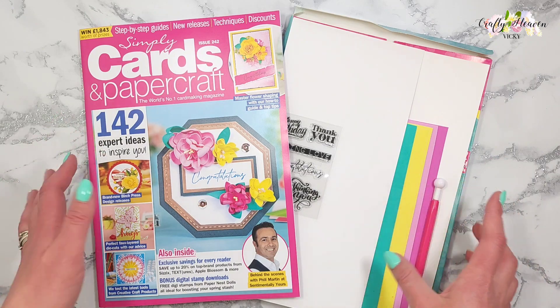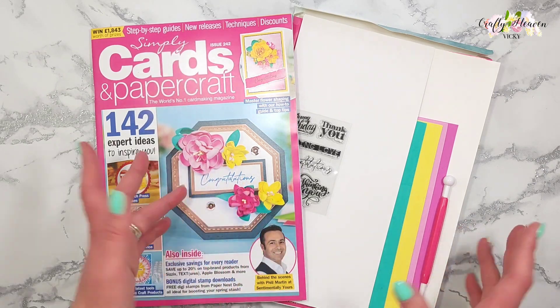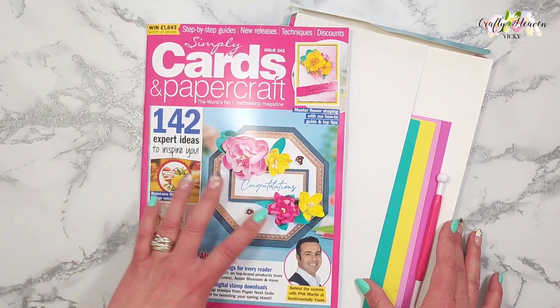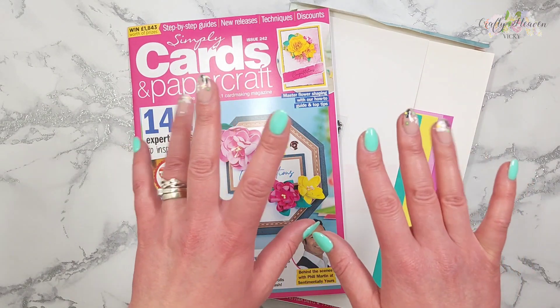That's this month's issue of Simply Cards and Paper Craft and the free kit. As always, links will be in the video description bar if you want to find it on Craft Stash. You can also purchase it from your local supermarkets or WH Smith. I hope you have a great day — speak to you very soon, bye guys!